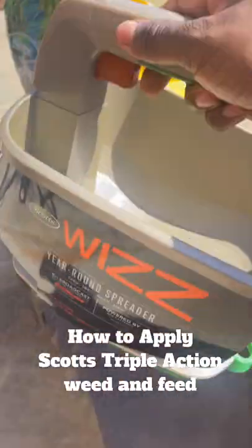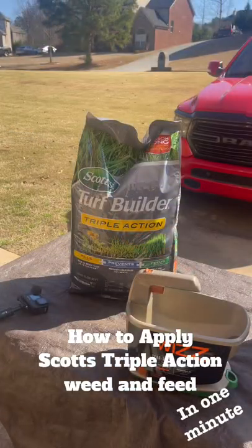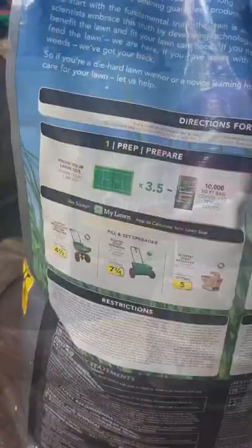Spring is here guys, and here's one of the things that's real easy to use — it's called the Scotts Weeds. One of the reasons I'm showing you this is because this right here actually goes with that right there.